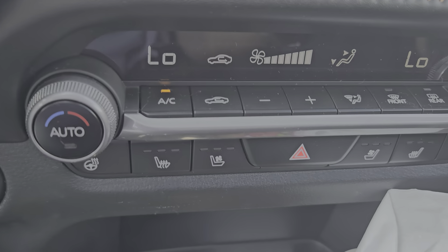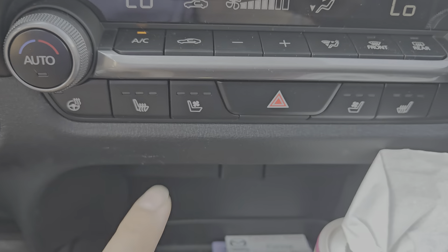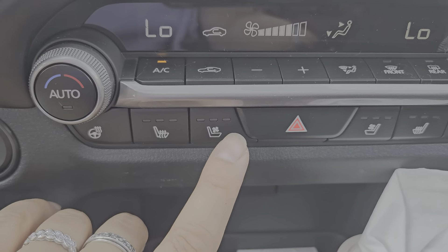You have heated and cooling seats, a heated steering wheel, and cup holders with a little compartment here. The gauges are similar to yours. You have three different drive modes: regular or normal, sport, and off-road.